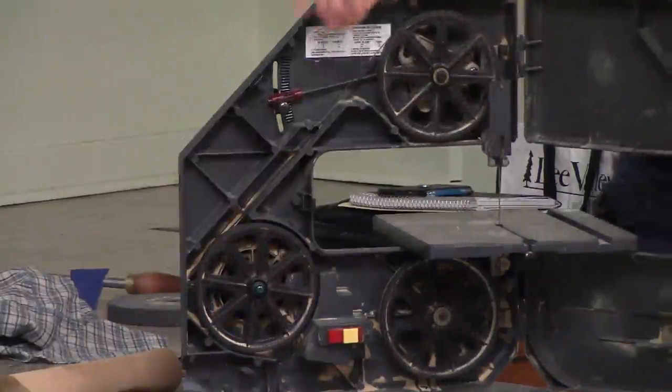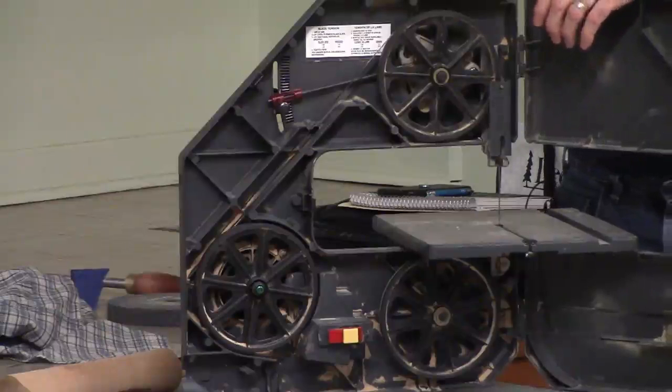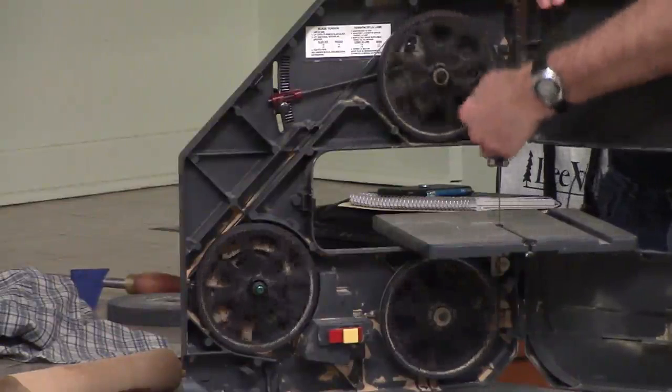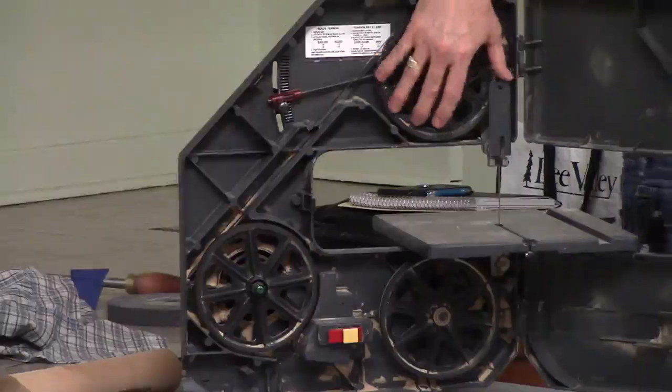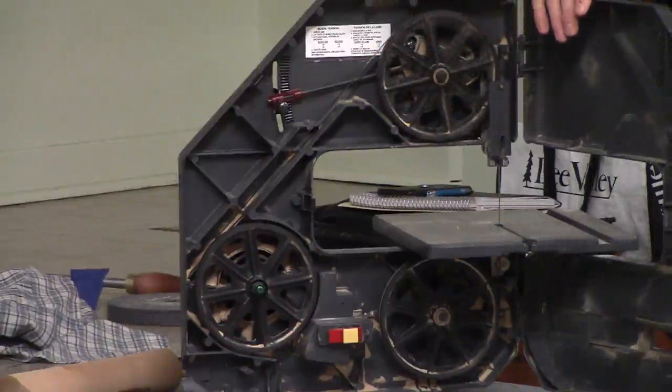If something's not turning freely or not staying centered properly, then you know it's not set up properly. Each one of these wheels has a rubber track that the blade rides on. If they're holding the blade and the tension correctly, it should stay true no matter how many times you move it around. Now, where should the optimum position be — should the blade be in the middle of the rubber, towards the front, or towards the back?